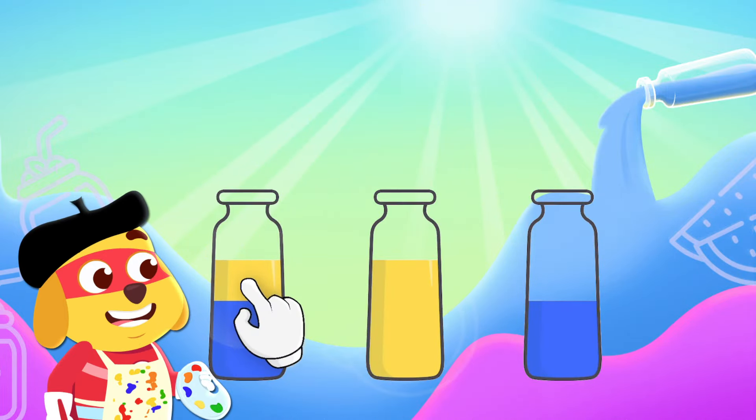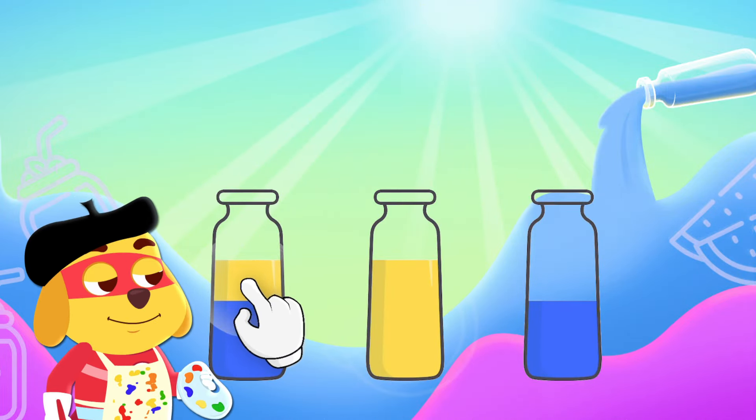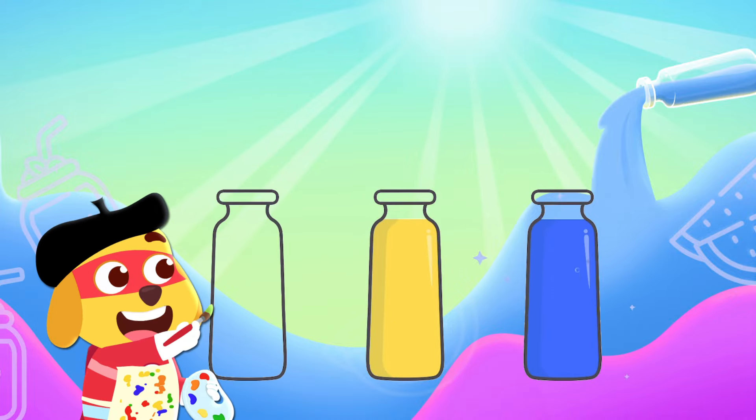Now let's try that with three bottles. Remember to pour the color in the right bottle. Great job!